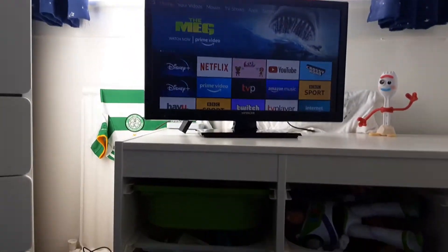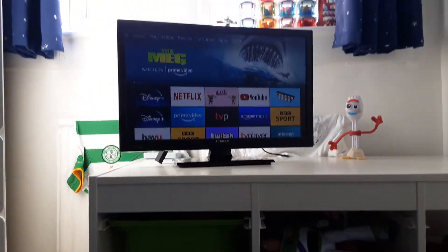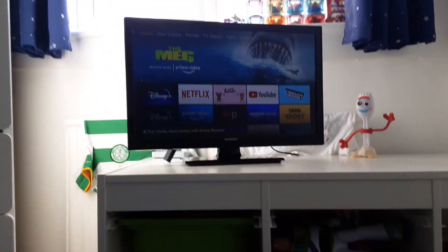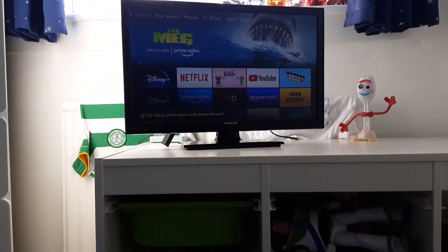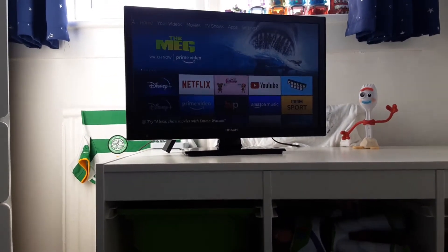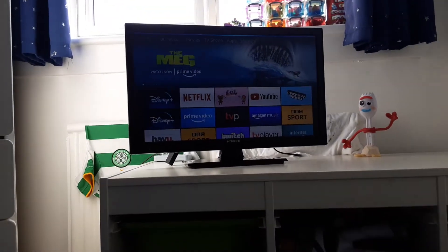Hey guys, it's Ethan here and I'll show you how Alexa works on the brand new Amazon Fire TV. To do that, hold down the button and say hey Alexa, open up YouTube.